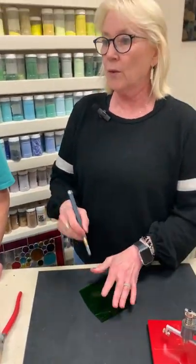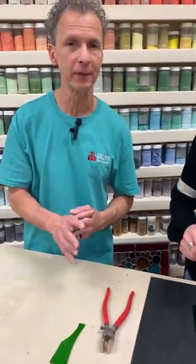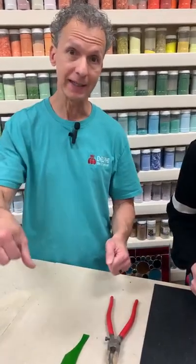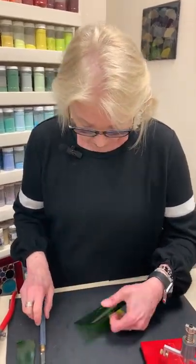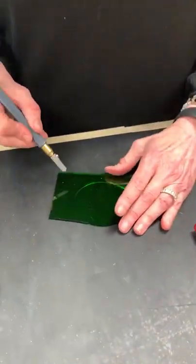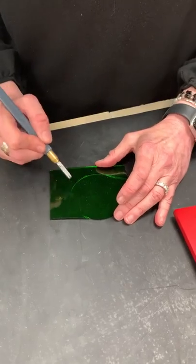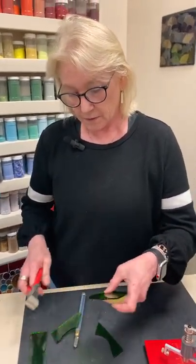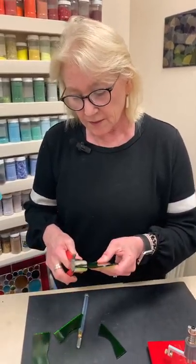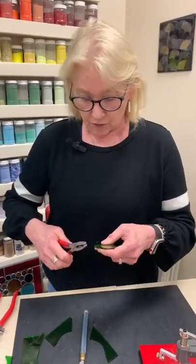I want to make clear: when we do this method, we're always working on the opposite side that we scored. Score one surface, flip the glass over when you're trying to break it out. That is a tricky part for people — score the one surface, flip the glass over, then flip it back to score the relief cuts. You do have to break it on whatever side you've scored it on. So this one's not quite as clean as Roy's, but all in all it scored a nice circle — you just have to do a little work to get it out.